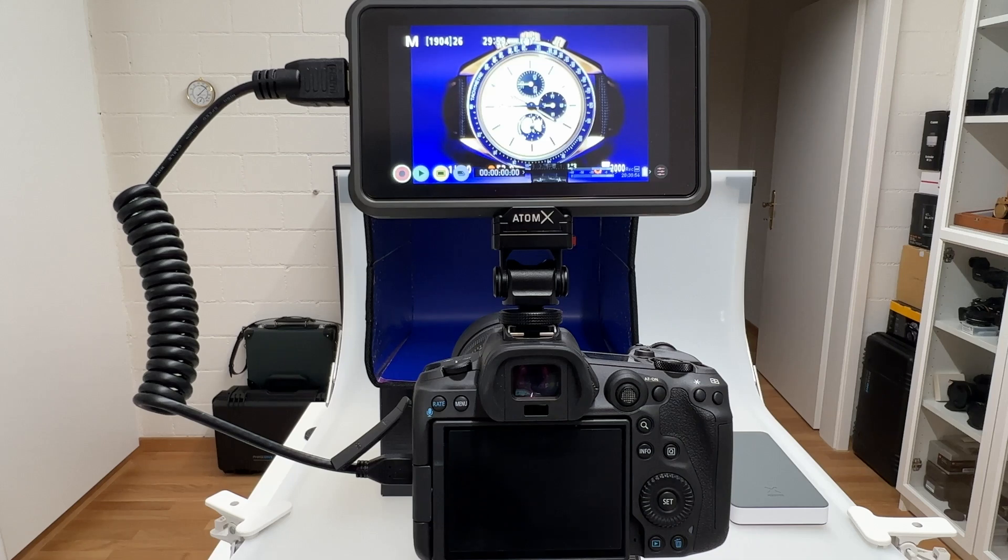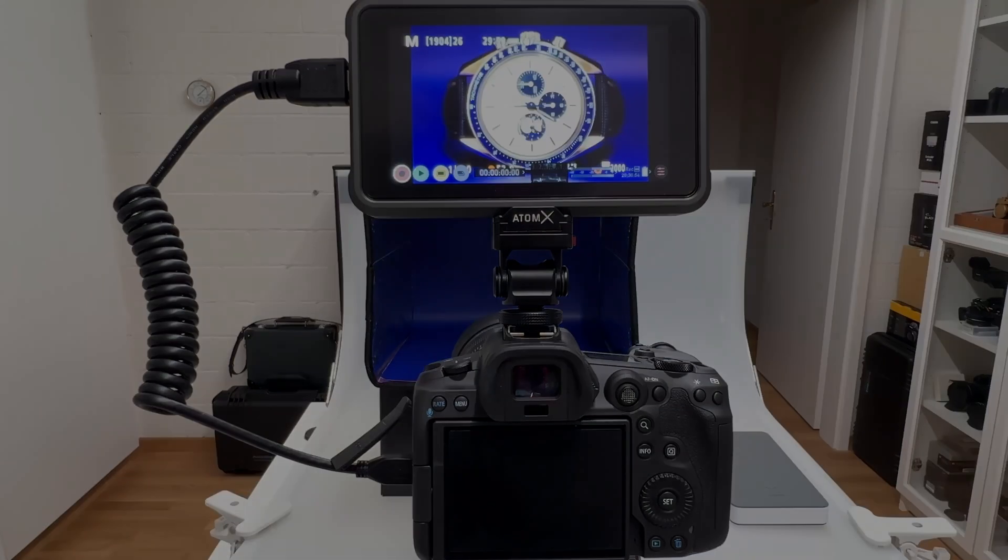Welcome back to another video on my channel. Today I want to review the most special macro lens I've ever shot and had in my hands — the new Canon RF 100 millimeter, with a widest open aperture of f2.8. This macro lens is so special that it deserves a longer review, and of course a macro shooting session here in the studio. Now let's kick off the video.